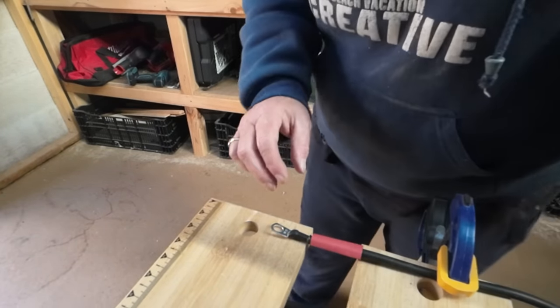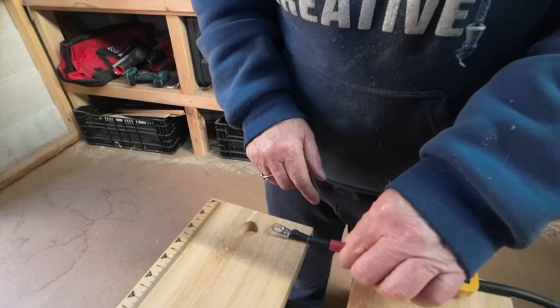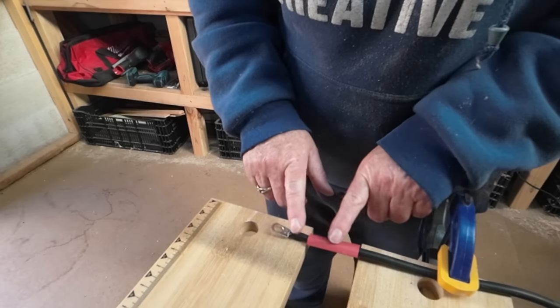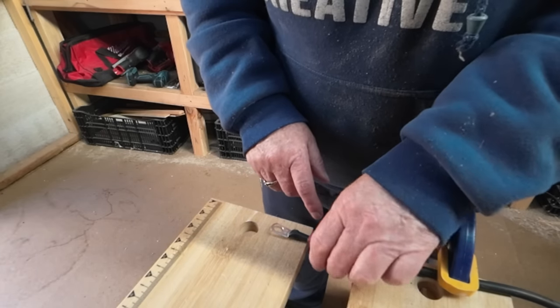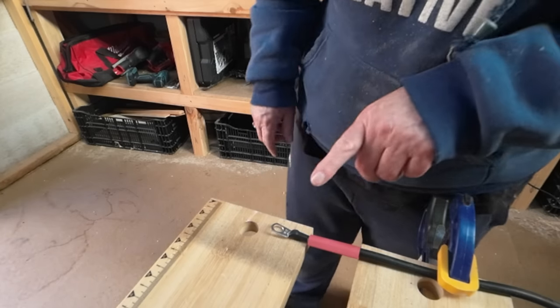Because the cables come from Renogy all black, I'm just going to identify this cable as a positive. I'm going to put one of these sleeves over the top of it, and then I'll know that that is a positive lead.